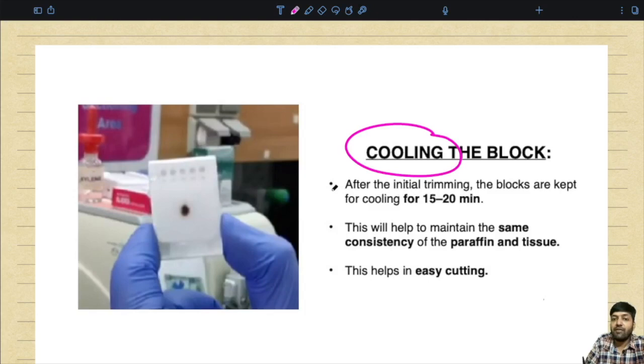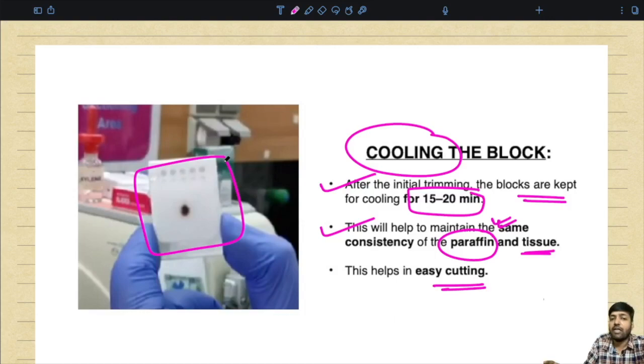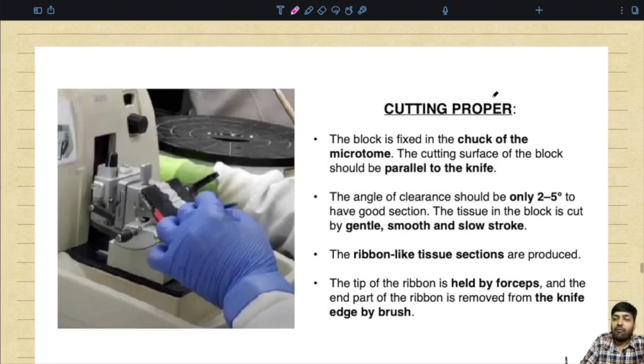After you have trimmed the tissue, you have to cool the block. After the initial trimming, the blocks are kept for cooling for 15 to 20 minutes. This helps to maintain the same consistency of the paraffin and the tissue and also helps in easy cutting.